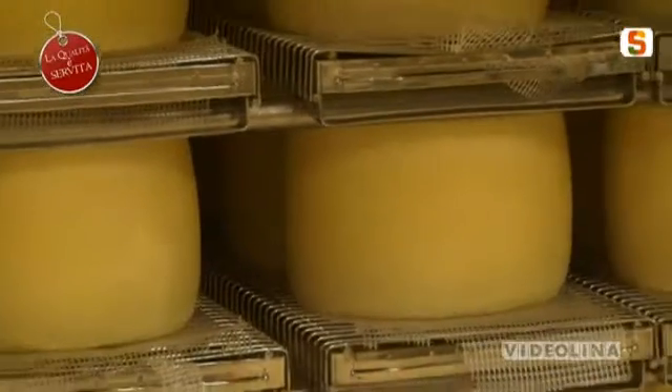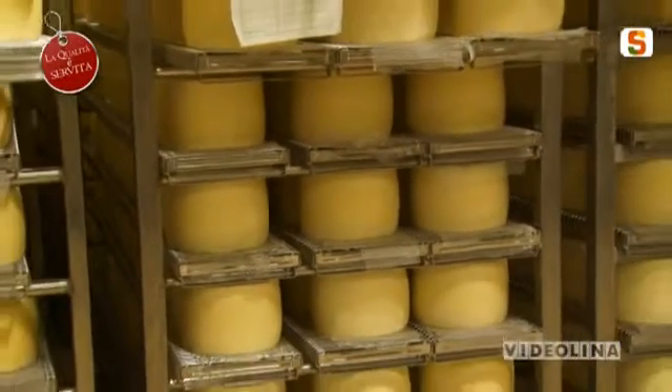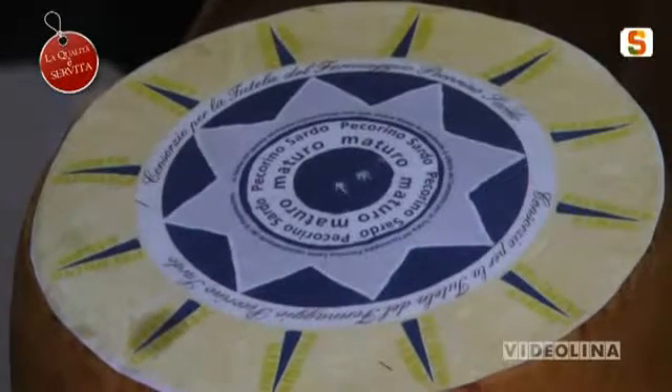Rappresenta in maniera così forte la nostra tradizione che i turisti in vacanza in Sardegna lo comprano come souvenir. È certamente il prodotto sardo ambasciatore dell'isola nel mondo. Parliamo di pecorino sardo DOP. Ci troviamo a Buduzo, in compagnia del Presidente del Consorzio del pecorino sardo DOP, Nino Mura. Ben trovato. Parliamo del Consorzio, un organismo importante per la tutela di questo prodotto.